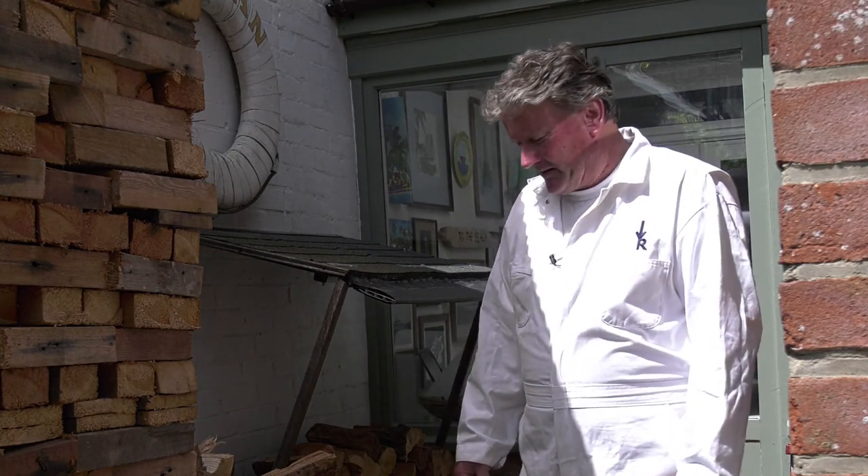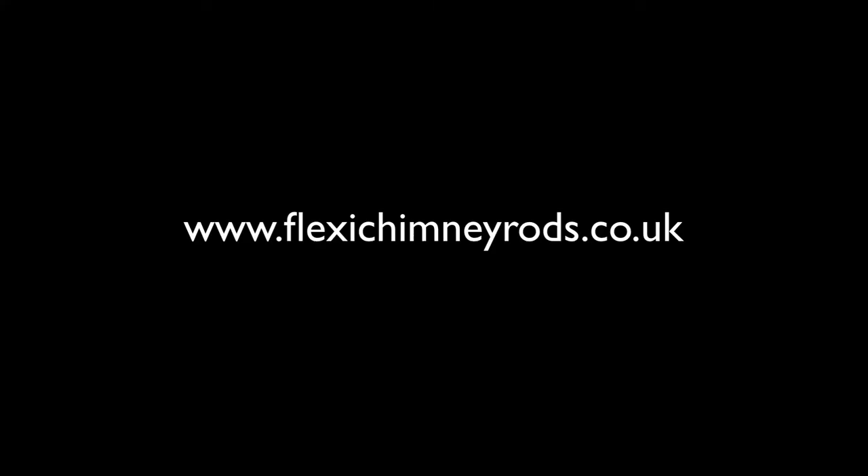I hope that's of use and happy wood burning. Go to this website for lots more helpful material on how to operate your wood burner safely and efficiently, plus some money saving tips.